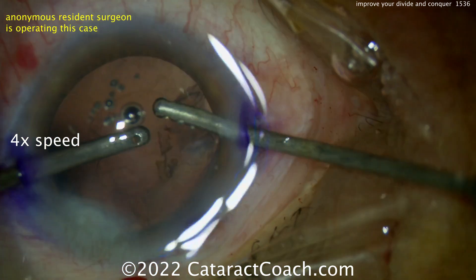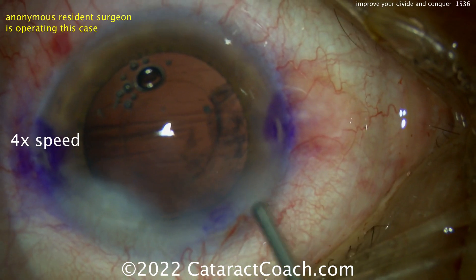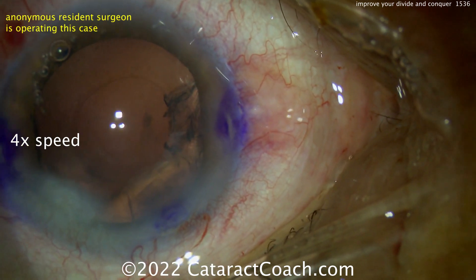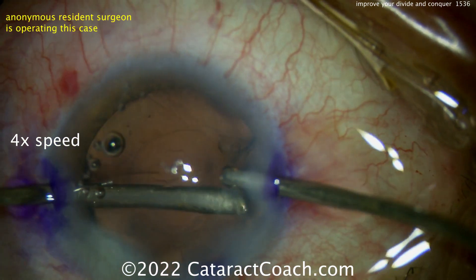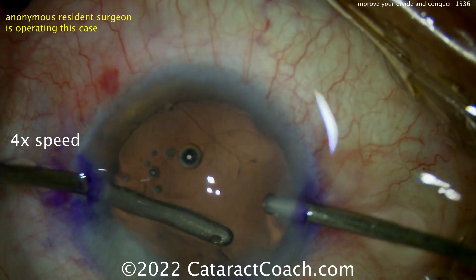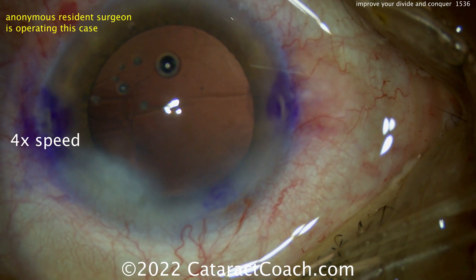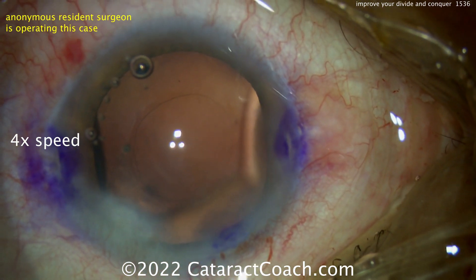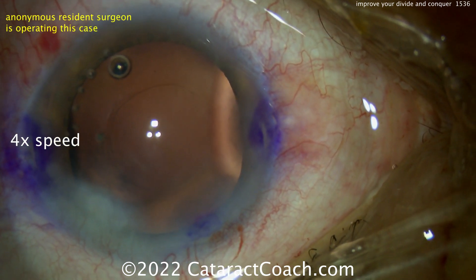If I was your attending, if I was your professor, I'd stop and say: let's fix the draping first, get the eye centered up, put the eye back in primary. Plenty of viscoelastic used here — that's okay. It looks like it's HPMC, hydroxypropylmethylcellulose, which is very inexpensive and easy to obtain, especially outside the U.S. In the U.S. you may pay about $50 for a one-milliliter tube of HPMC; in other countries it can be much cheaper — more than a factor of ten.